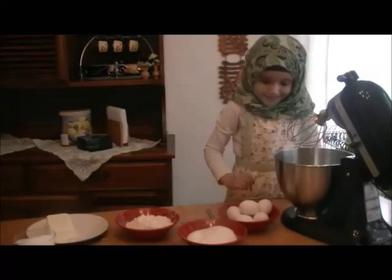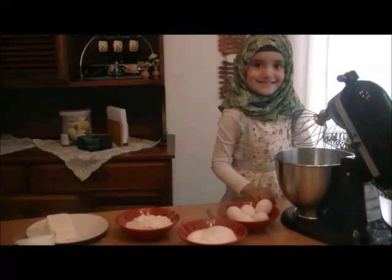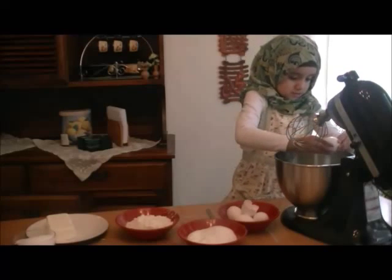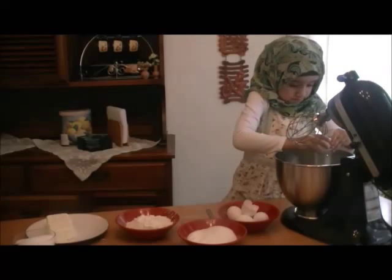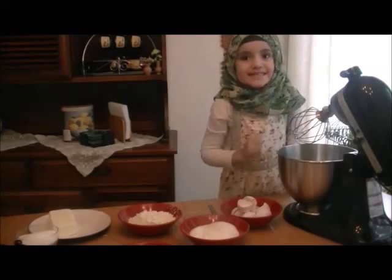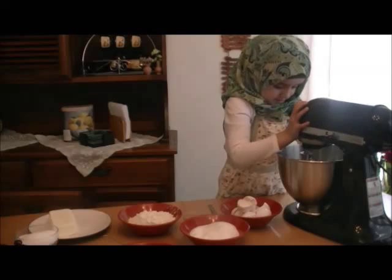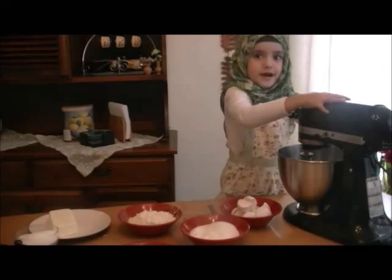So now we are going to mix the batter. I'm going to crack the eggs. Make sure that you don't get any shells. So I crack the egg — oh, a shell is coming out! You need to use the whisk attachment, just like Auntie Tasha. You have to use the whisk attachment. Now put it down, then lock it and mix it on high.